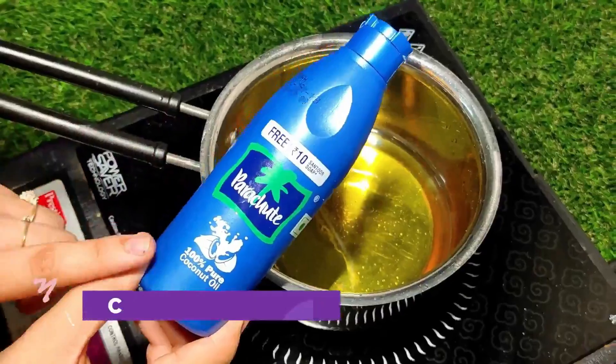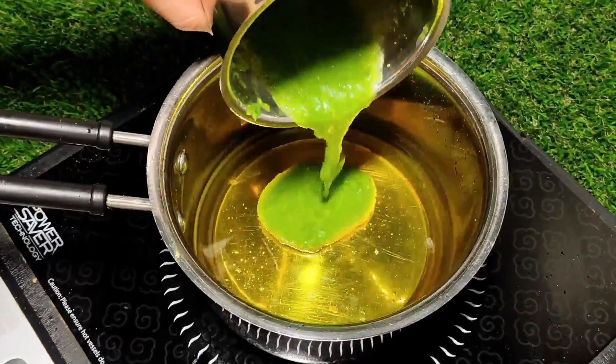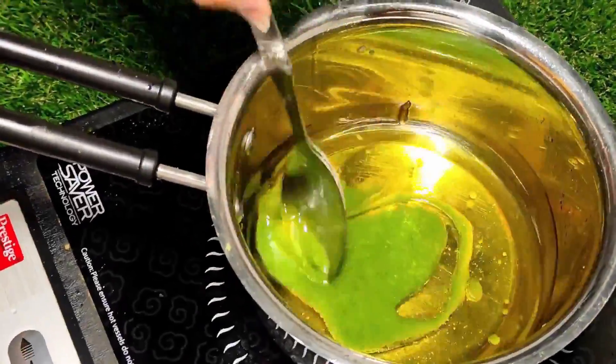Now we have prepared aloe vera into a fine puree and added one cup of coconut oil. The oil is warm, and then I am going to add the fresh aloe vera gel. We have cut the gel out with a knife and added it to the oil.